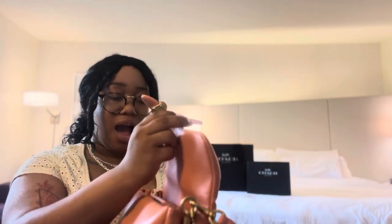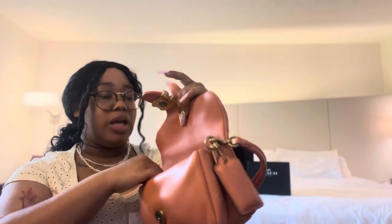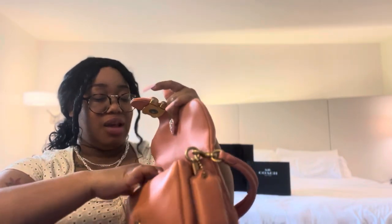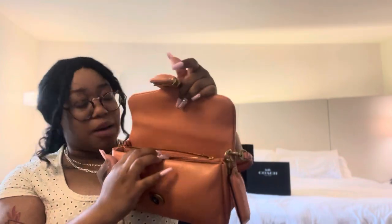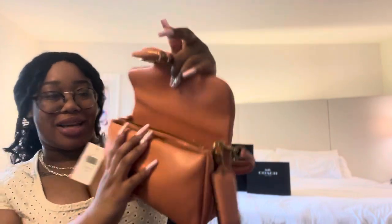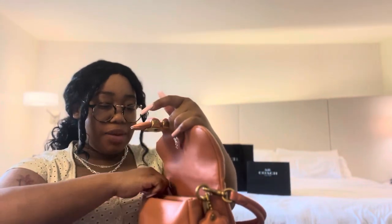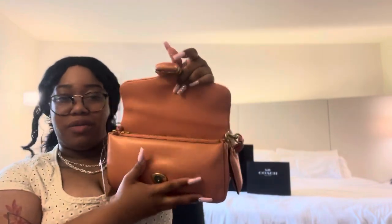Guys, the 26 comes with a zip divider! I like this — I can put my wallet in here. I like that because I don't like feeling like my wallet is going to fall out. I'm actually going to put my wallet in the zip pocket. I didn't even know I had a zip pocket. And the zipper is really buttery smooth — we love that.